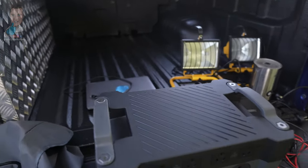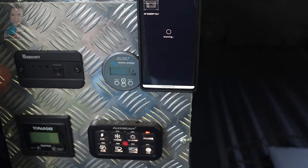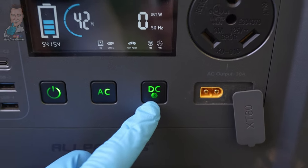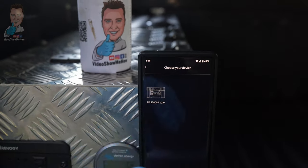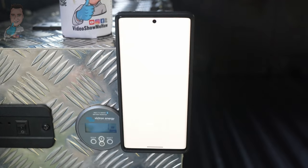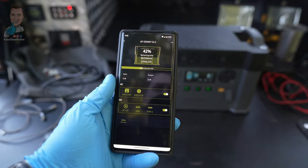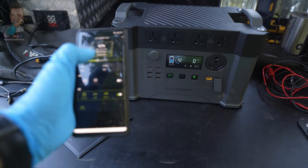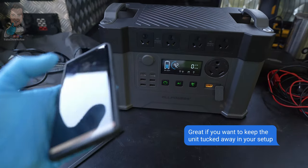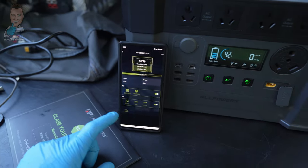Now let's turn on the app. Going into Bluetooth, it's recognized the unit straight away — you just need to have the IOT turned on, which you do by holding down the DC button. There it is — the All Powers SP2000 Pro. We connect into that and we've got a live output. From the app you can turn outputs on and off — for example here's our AC, we can turn that off directly from the app and turn it back on. We can do the same for DC, and it gives us a readout of exactly what we're drawing.